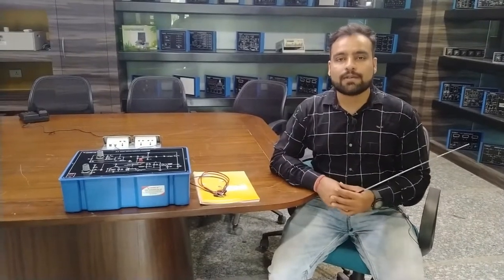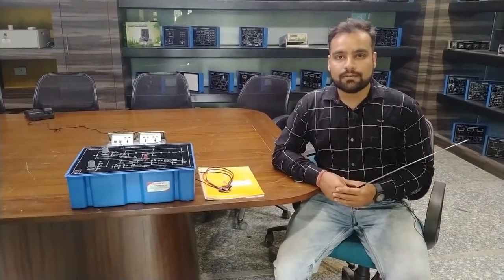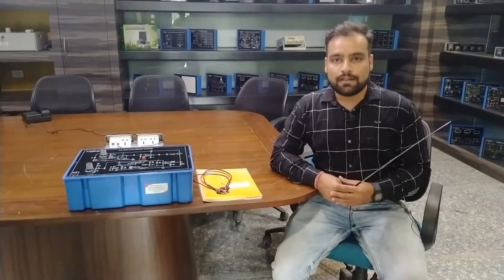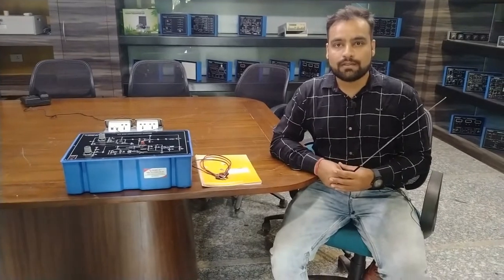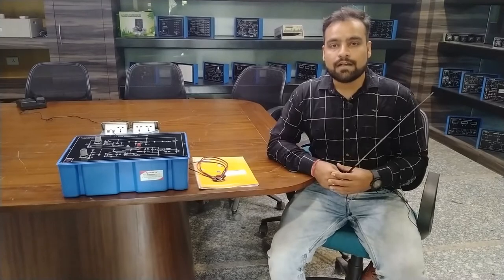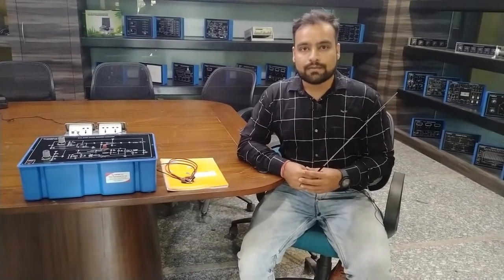Hello and welcome to Tesca Technologies Private Limited. I am Shivam Vijay. Today in this video I am going to demonstrate and describe the DC step-down MOSFET chopper. In this, we are using a MOSFET to step down the DC voltages by varying it to desired frequencies and by controlling the duty cycle of the op-amp comparator.